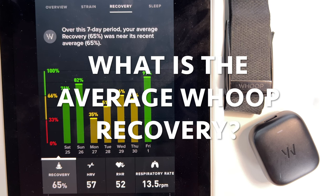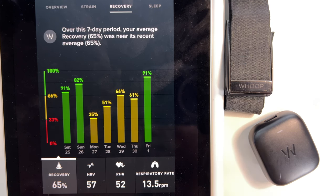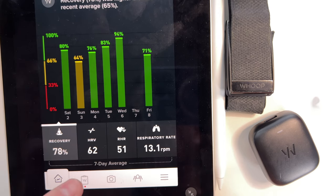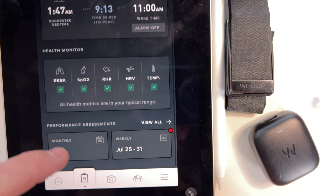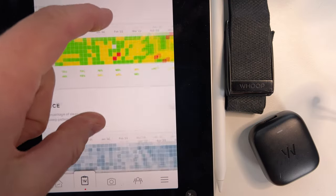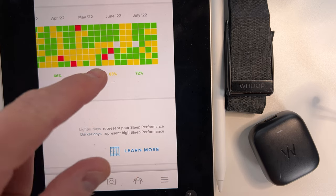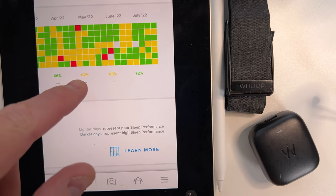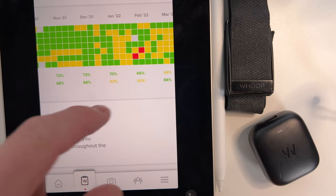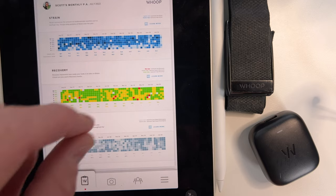The average Whoop recovery, according to the company, across all members is 58%. My average is usually in the mid to high 60s. I had an average of 72% in July and 63% in June — you can see that in the Whoop app here. Looking at my monthly performance assessment for July, my average recovery score was 72% in July, 63% in June, and 62% the month before. I'm pretty good about getting quite a bit of sleep, so my average recovery score is a little higher than the average baseline.